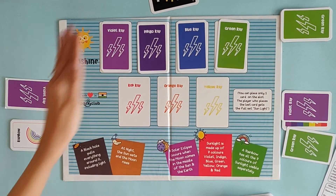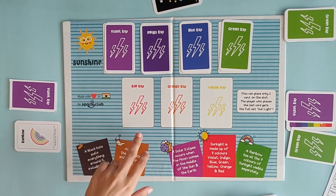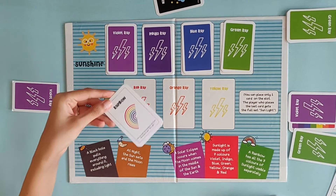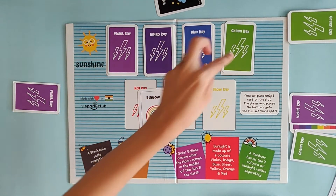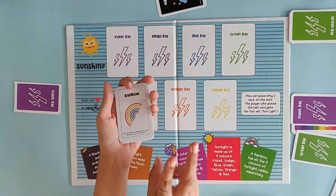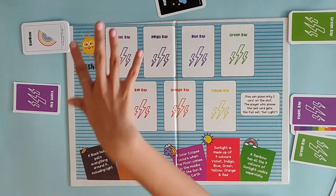Imagine we've reached a board where there is violet, indigo, blue and green on the board and three slots are empty — no red, orange or yellow. It's this player's turn and he has a Rainbow card. We can use it right now because three or more slots should be full, and there are four slots filled. So this person can put a Rainbow card and claim this set as a sunlight set — this is the second way of getting a sunlight.